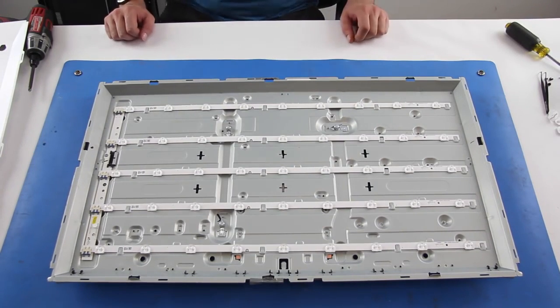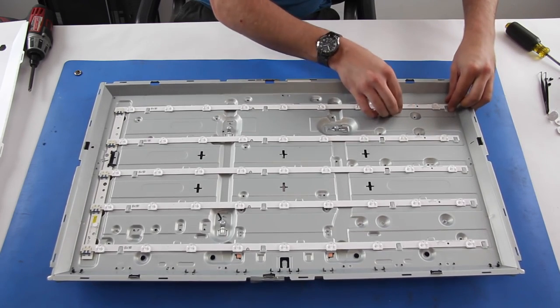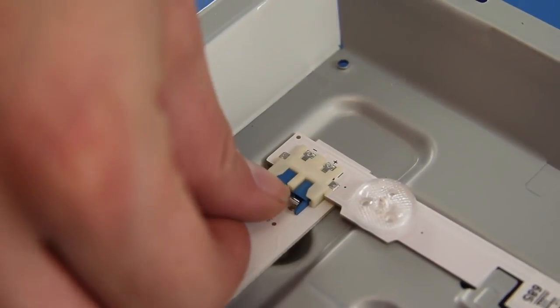Remove each row of LEDs. Before completely removing the LEDs, release them from the strip that provides power. Here's a close-up showing how.